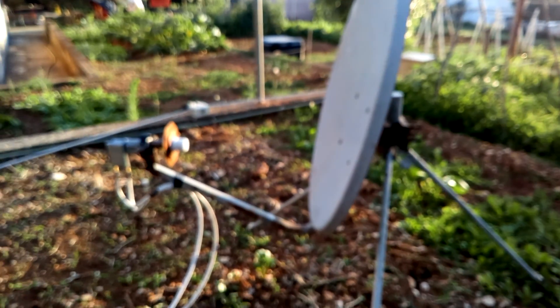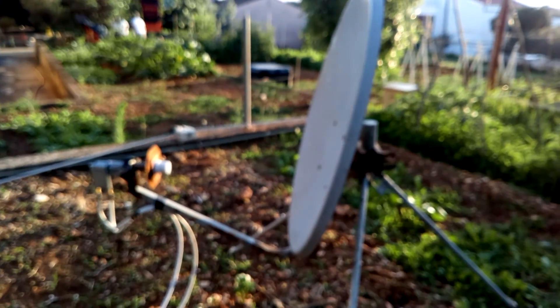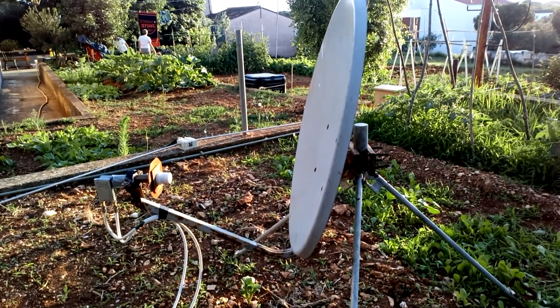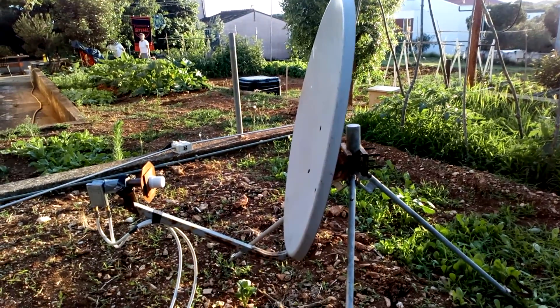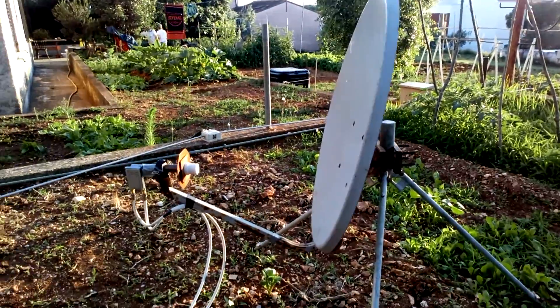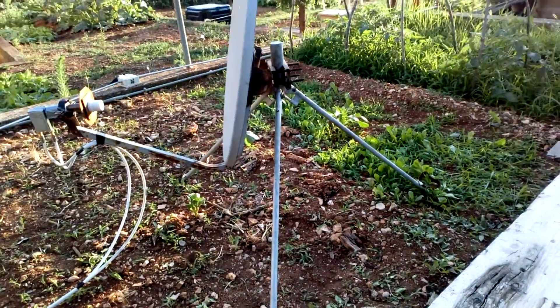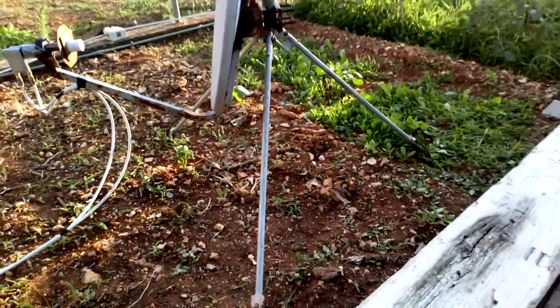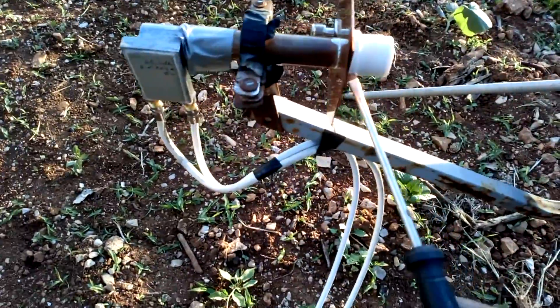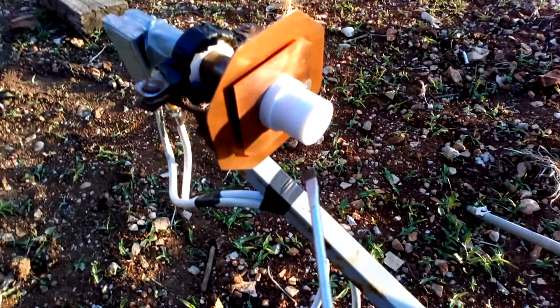Hello guys, I am 9A3XZ. Today I have installed my receiver parabola, temporary, in my garden. Here you can see my POTY illuminator, for Oscar 100.